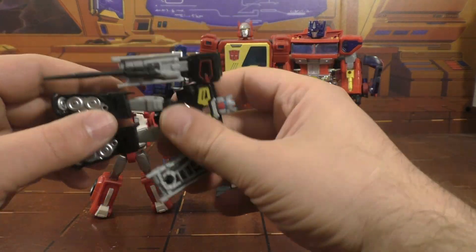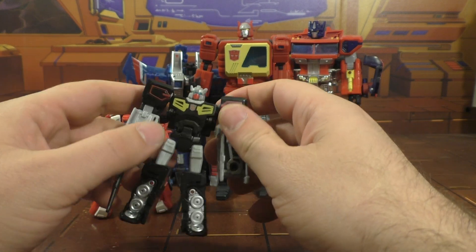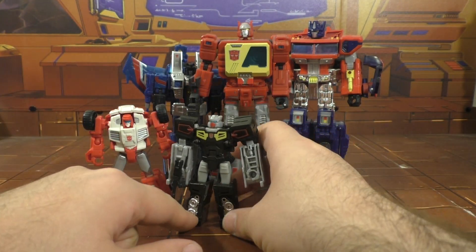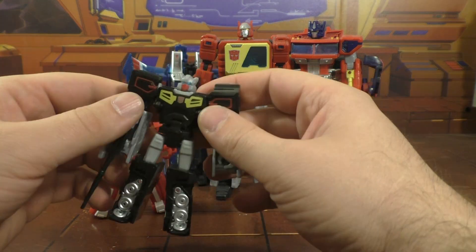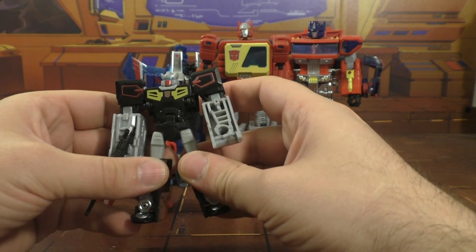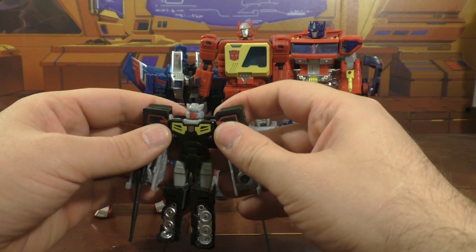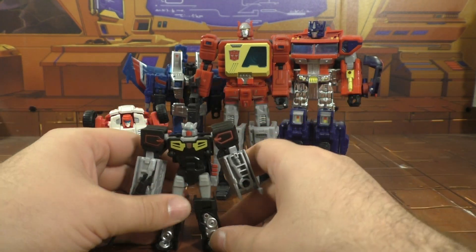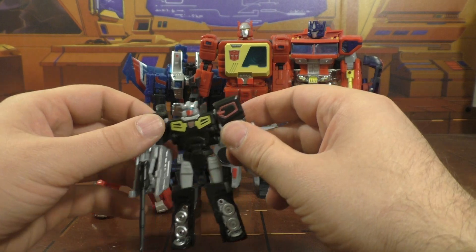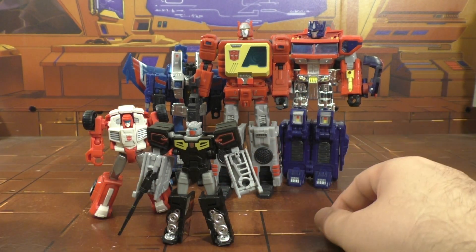His bot mode is pretty decent. All in all, I think they're trying to make the legends figures better than they were, but they're kind of missing the mark, which is unfortunate because legends were some of the best they had to offer for a long time. I'll give him a seven out of ten — it is a legends figure so there's only so much they can do. I'm hoping we get Eject from this mold, and with any luck a new Rumble and Frenzy, but most of all I want Eject and Rewind to be the same mold.